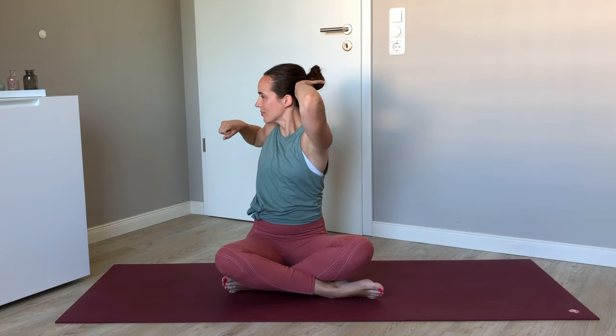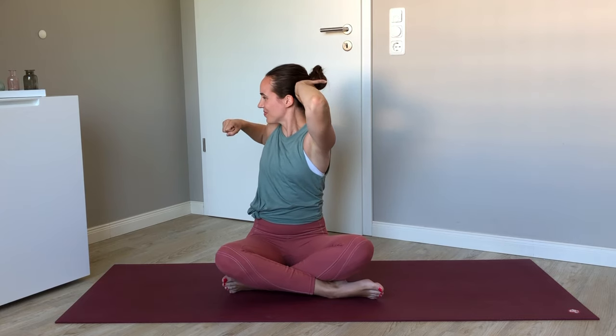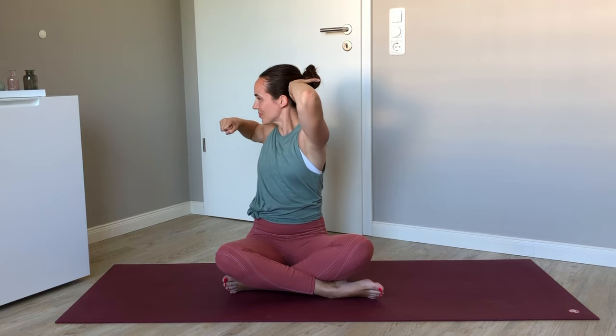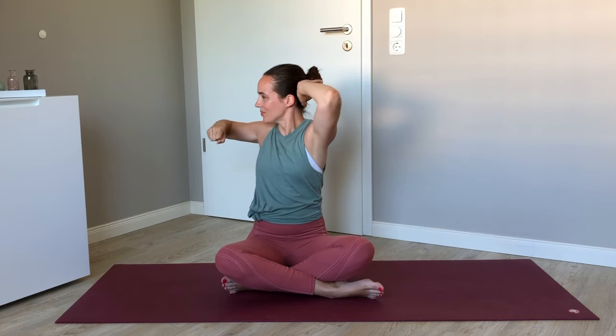Come to a comfortable seat of your choice. Roll the shoulders back. Then bring your left hand behind your head as you punch the right arm forwards. Pull the right elbow back as you twist towards the right, and then return. We're swinging from the center towards the right, and the elbow is moving backwards, then re-straightening. This is a great strengthening move for this area in order to avoid pain and tension in the future.